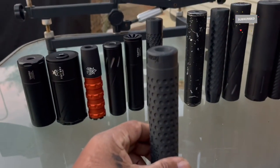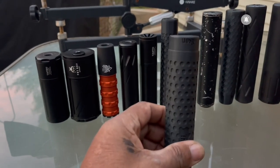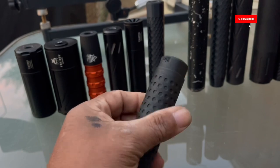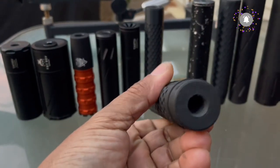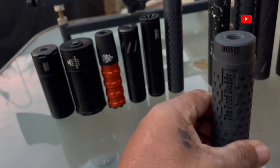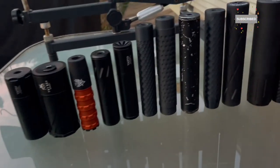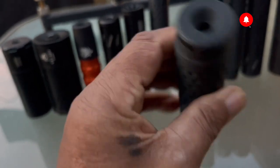Next up is the Bison Poof Daddy — got his logo on the moderator. Same issue as other 3D-printed ones: be careful screwing on and off, but if you leave it permanently that's not a problem. This one is six and one-eighth inches long and weighs 3.9 ounces. It's available for .177 and .22, and I believe he makes them up to .25 caliber.